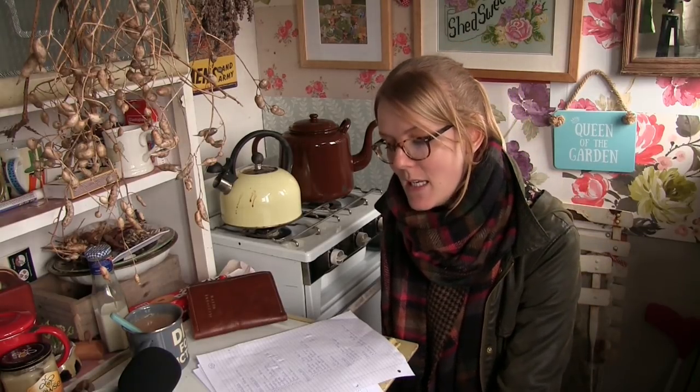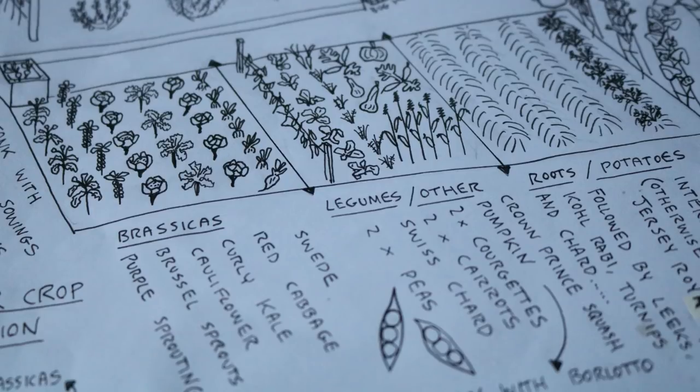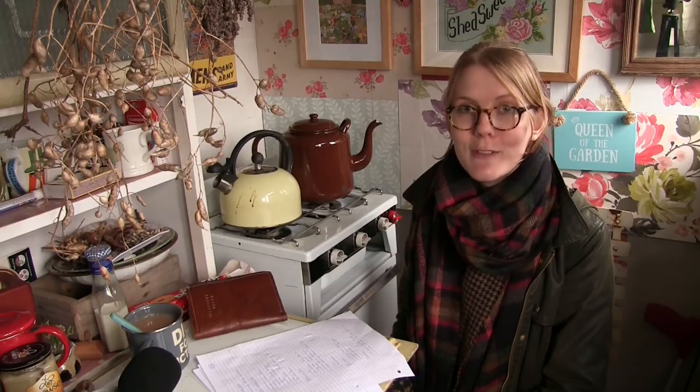Next is the brassica bed. I'm growing a few more different varieties this year but I've decided to just grow one row of everything. There'll be one row of Swede called Tweed, one row of Red Cabbage called Ruby Ball, one row of Curly Kale called Scarlet, one row of Cauliflower called Autumn Giant, one row of Brussels Sprouts called Brody, and one row of Purple Sprouting Broccoli called Claret. I grew the Purple Sprouting Broccoli the year before last and it was amazing. I was so sad not to have a brassica bed this year — there's been a pile of weeds on there and nothing's grown, so I would be harvesting things now but I'm not.